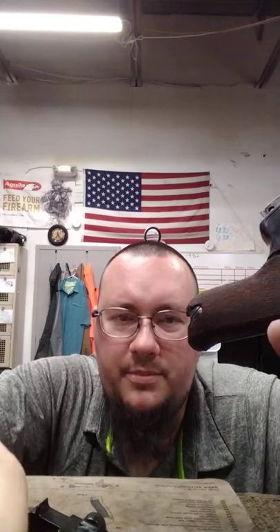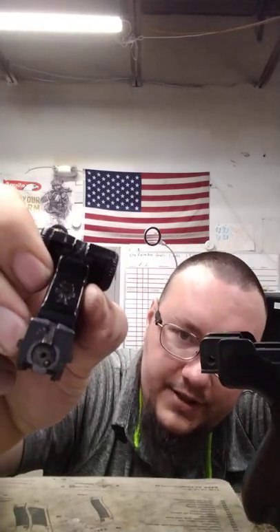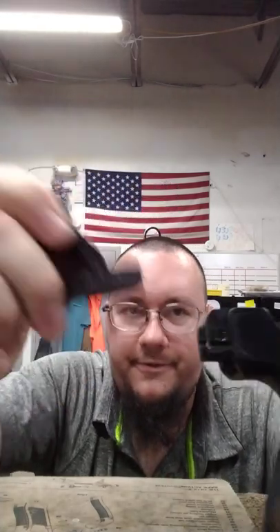First time I actually saw one of these was when I was stationed in Colorado — I saw one in a shop before I moved. I wanted it but didn't have the money at the time; they were only running four to five hundred dollars. They're probably five to six hundred at most now. The longer spring goes in the bolt — put that in first. Same thing, there are grooves on the sides; make sure it's seated in the grooves of the frame.